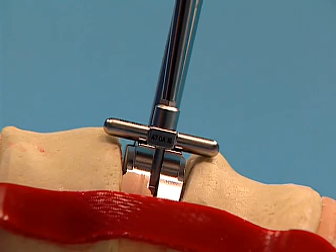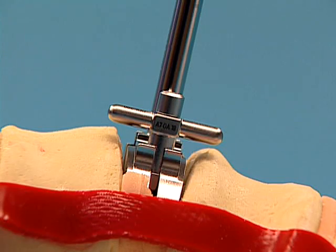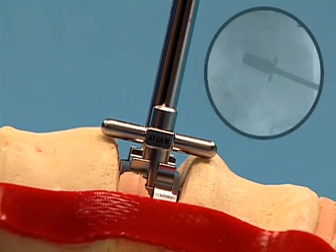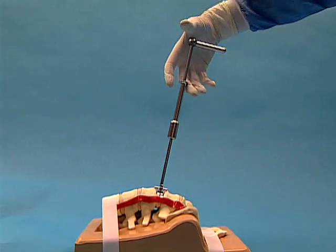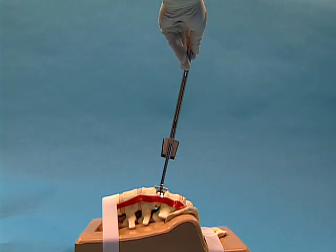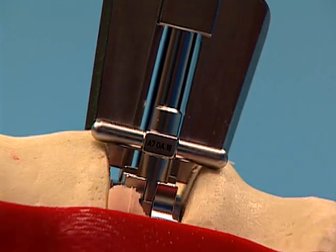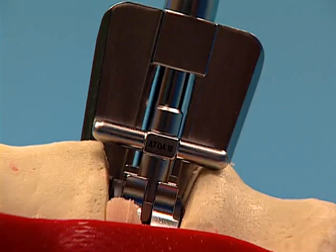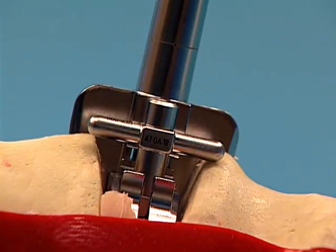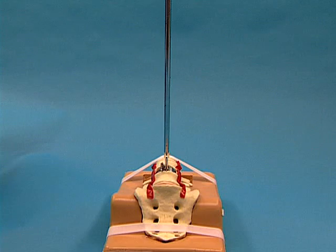If the trial needs to be placed more posteriorly, the stop can be backed out with the screwdriver and the trial can be positioned more posteriorly. Each full counter-clockwise rotation of the stop allows the trial to be advanced 1 mm posterior. Remove the handle from the trial. Slide the chisel corresponding to the trial height onto the shaft of the trial. Under lateral fluoroscopic control, advance the chisel into the vertebral bodies with the slotted mallet until the chisel is fully seated on the trial, ensuring that the trial stop is resting on both vertebral bodies. Leave the chisel and trial in place until the ProDisc-L implant is ready for insertion.